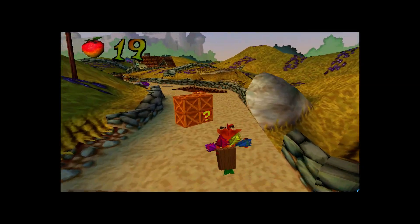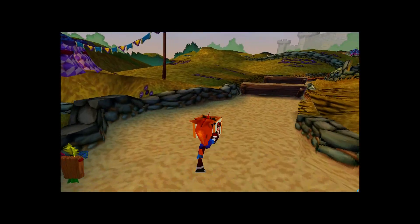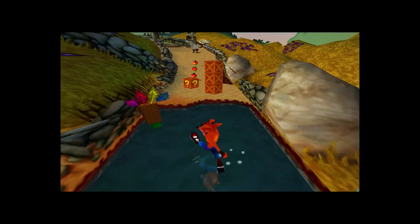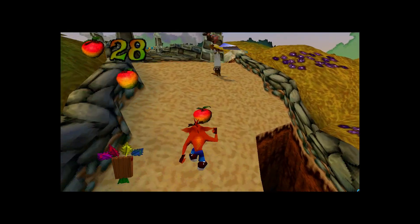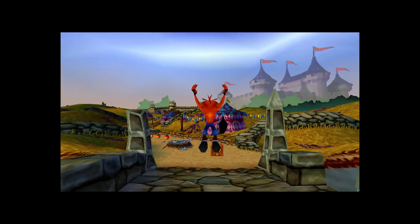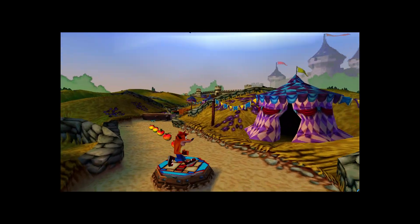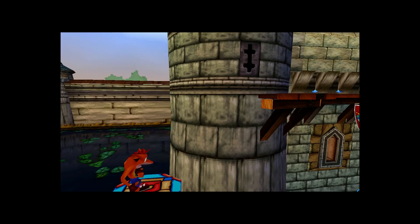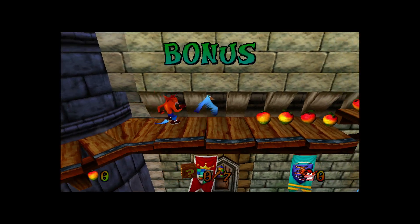I have messed with the ePSXe emulator on my Windows desktop and pretty much everything I throw at it runs at full speed, but it's a lot more powerful than this LattePanda. If you guys know of a core that works best with low-end PCs, let me know in the comments below. I've been searching online but there are just so many websites. The only thing I changed was the resolution — I turned it to 720p and left everything else as default within PSX Rearmed.